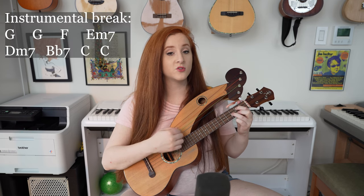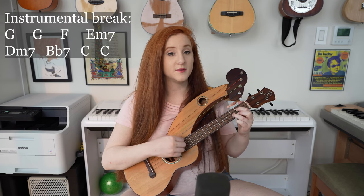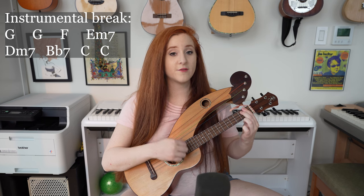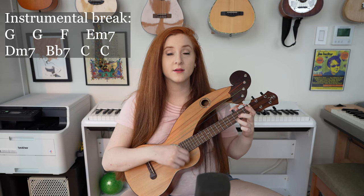Then we have a little instrumental break, which is G twice, F, E minor 7, D minor 7, B flat 7, C, and C.